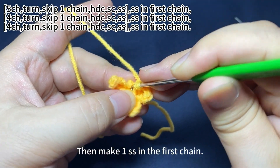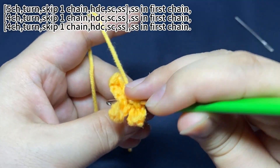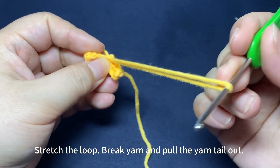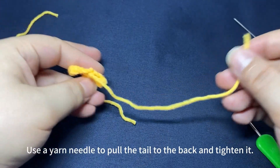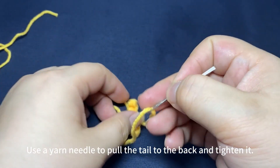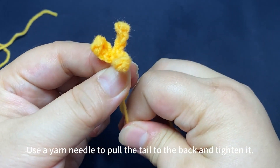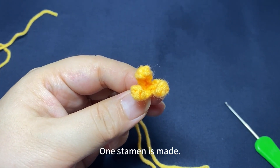Then make one slip stitch in the first stitch of the next chain. Stretch the loop, pull the yarn tail out. Use the yarn needle to pull the tail to the back and tighten it. Once the diamond is made, take one slip stitch in the first stitch to secure the thread.